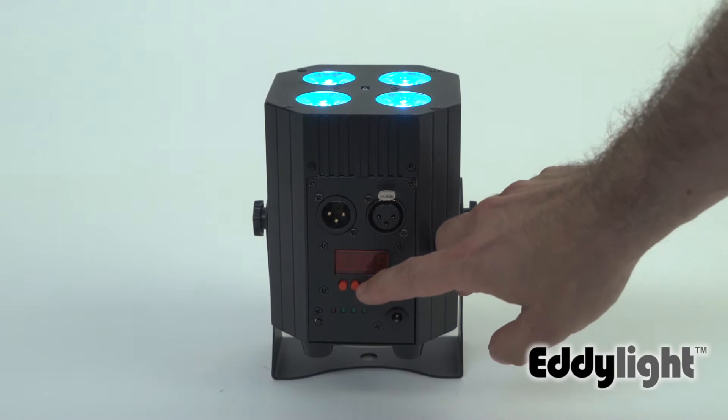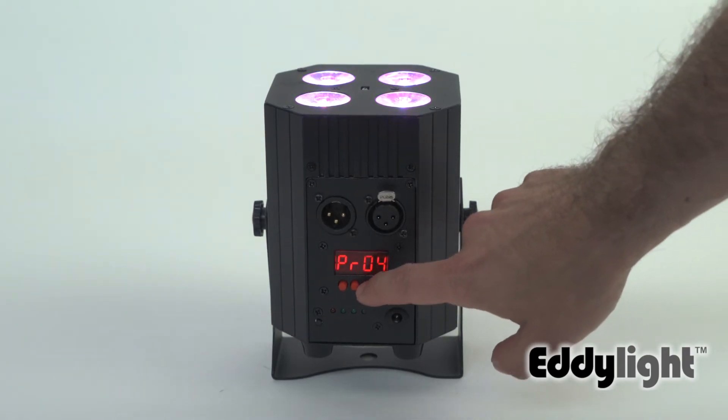Hi, I'm Mike from Eddy Light, introducing the new small cube battery operated light. This light has RGBAW, which means that you can do all the colors of the rainbow, plus add white and amber for tones like champagne and pure whites.